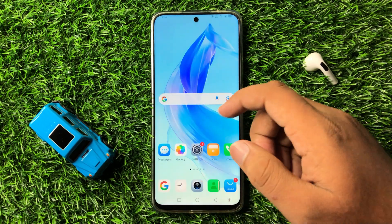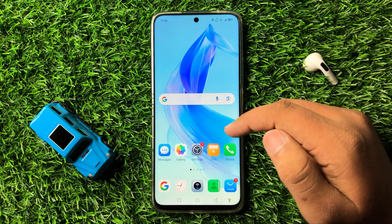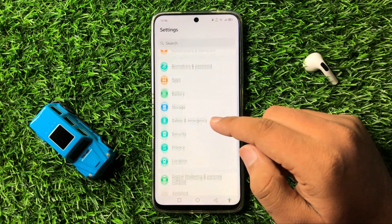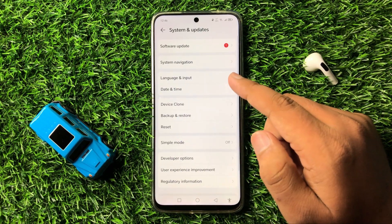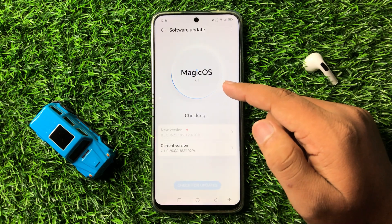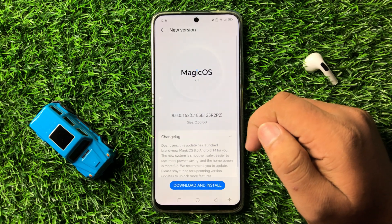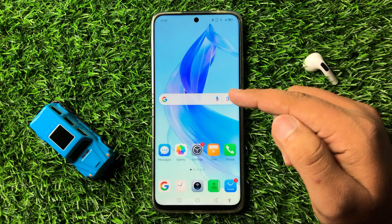If you are still having an issue with Wi-Fi after all these solutions, the last solution is to open Settings, scroll down to the end, and click on System and Updates, then tap on Software Update. Check if your phone's software is up to date. If not, update the software and it will fix the Wi-Fi issue.